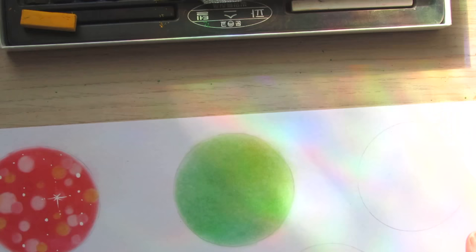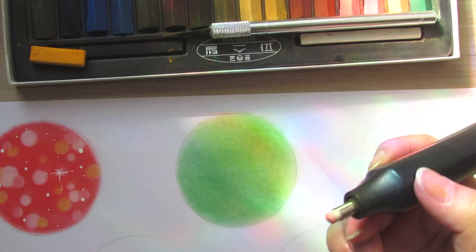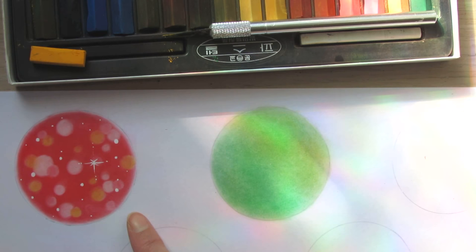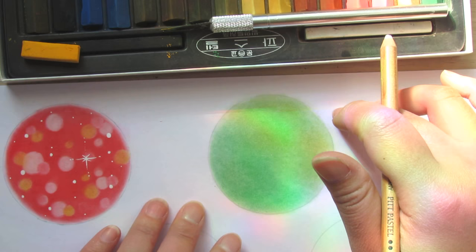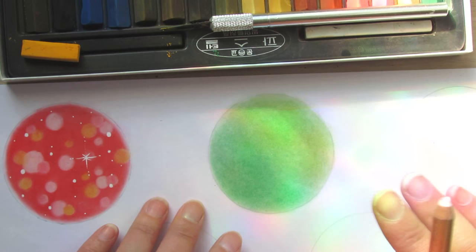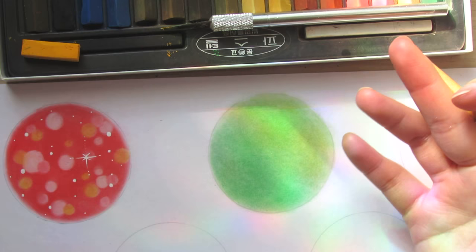Once again I'm going to use the eraser to create the bokeh. The fun part of this style is you can create different shapes — the most common is a circle, but you can also do hearts or diamond shapes, which look really nice too. I like to use a white pencil to sketch the shapes first, especially for soft pastel where I've laid down a dark layer. If you have a lighter base, use something lighter like a light pink or light green. I'll do diamond shapes for this one.